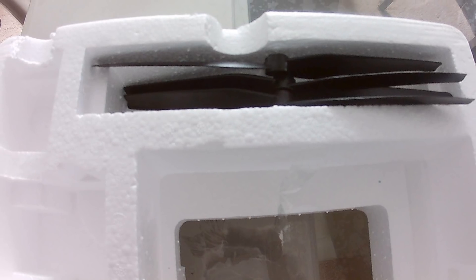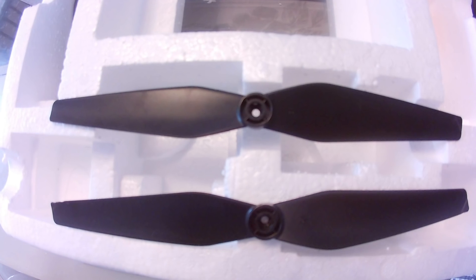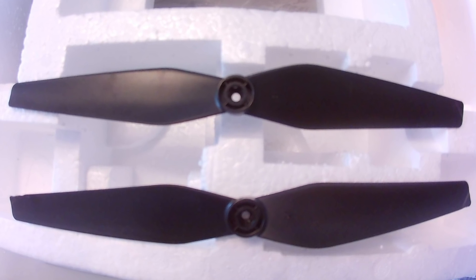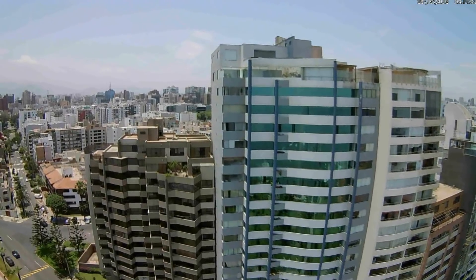Unfortunately, Chinese sellers did not provide me with much instruction. Even though the blades have markings of A and B, I put the blades in incorrectly and it wouldn't fly. I think that's normal for men who are married with children. Other than that, I did not make any mistakes assembling the drone.